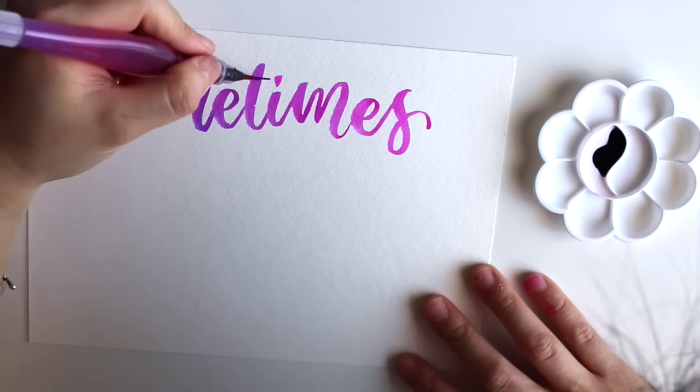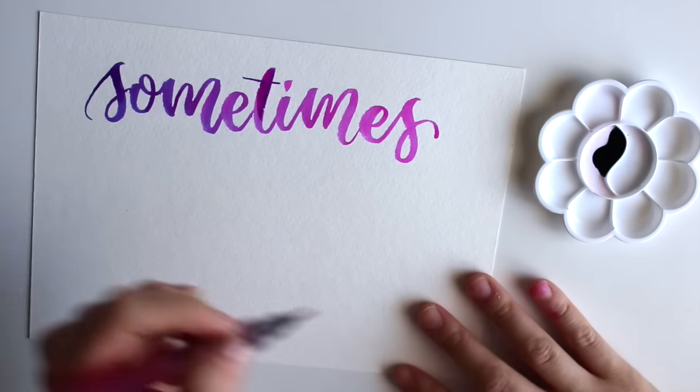So I'm just going to write out my quote, and you can see the gradient just occurs really naturally when you use this method.